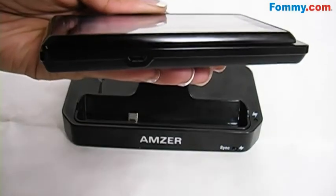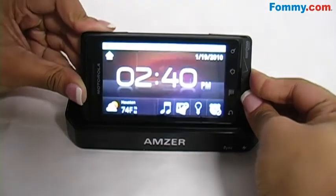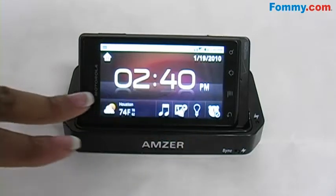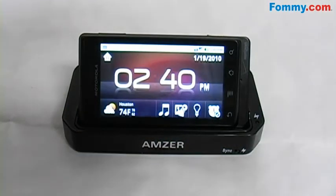Just locate the charging port on your phone and place it into the charging dock. Once it's connected, you'll see the multimedia screen come up. There are a range of features available while in the Amzer desktop cradle.